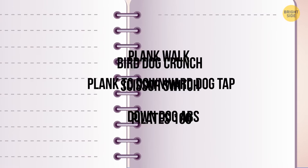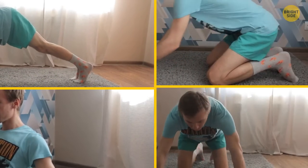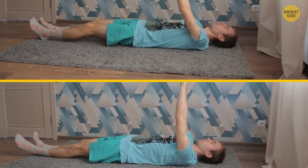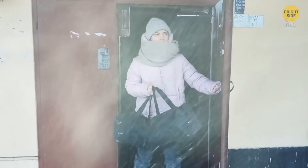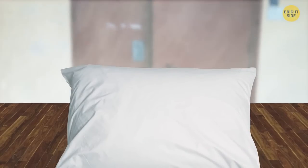Choose six exercises from this list and combine them in pairs three times. After two exercises, take a minute to rest, then proceed to the next pair. If you still have enough strength after a full round, make another circle. Three to four times a week with different exercises will be enough. So if you don't have an opportunity to head to the gym, worry not — all you need to fire up your muscles is a pillow and some flat surface to lie on.